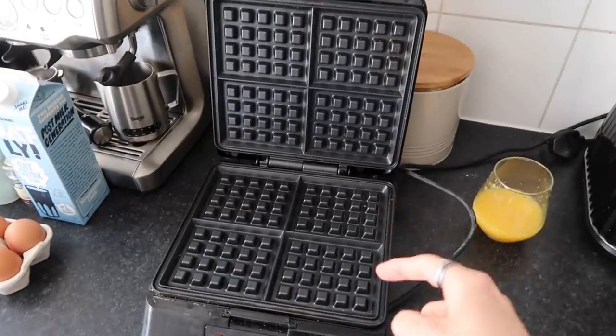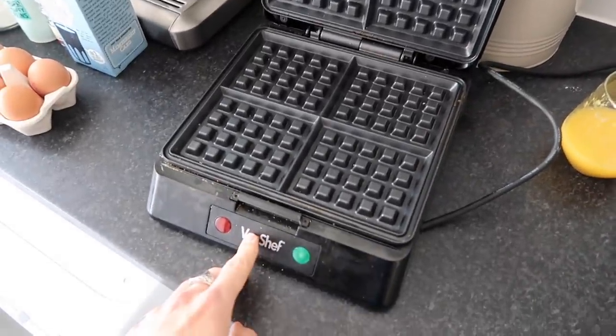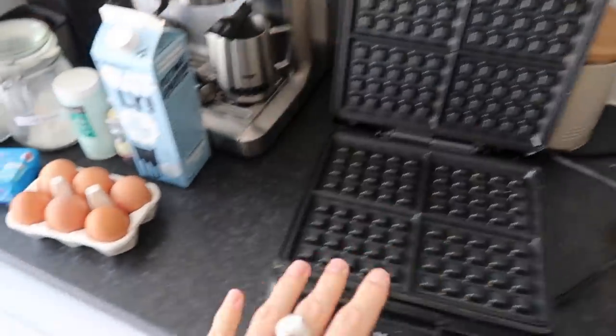This waffle iron I actually bought - God, it must have been maybe four years ago. It's great, it's from Von Chef. It's a little bit battered but it's served me well. It's great. I'll just give it a bit of a clean.